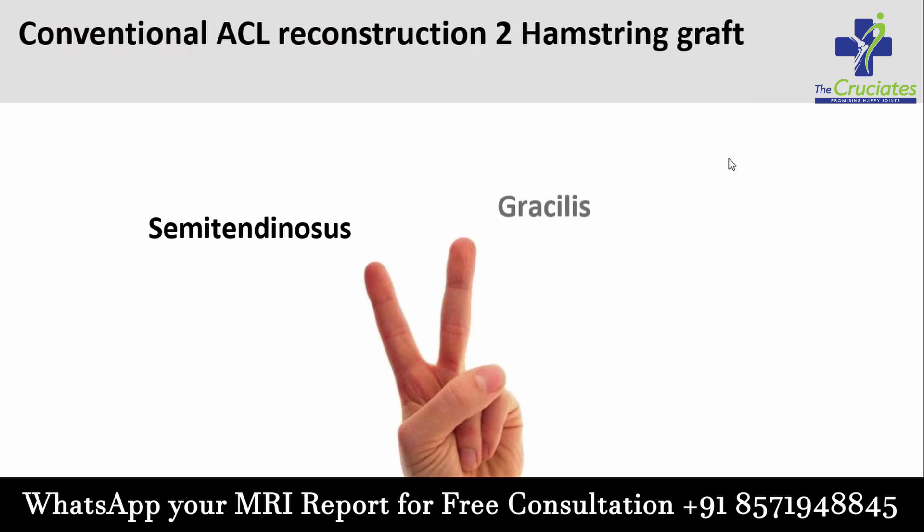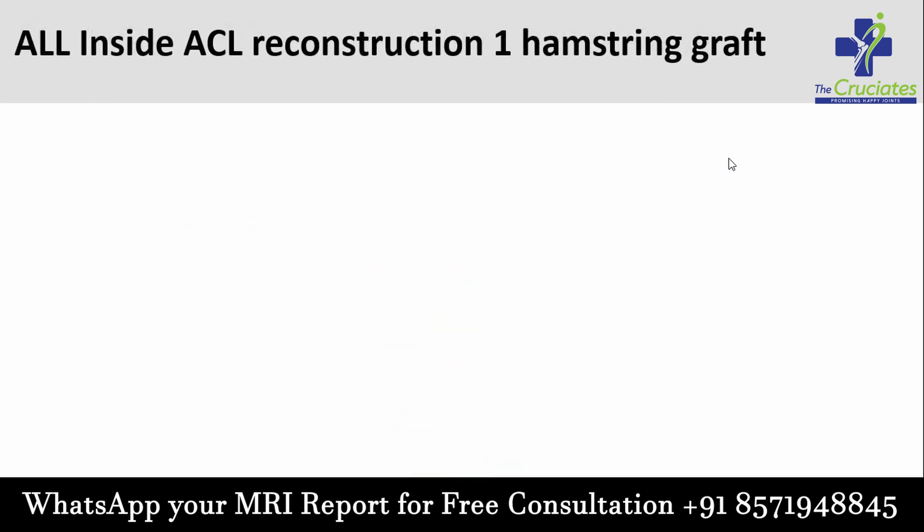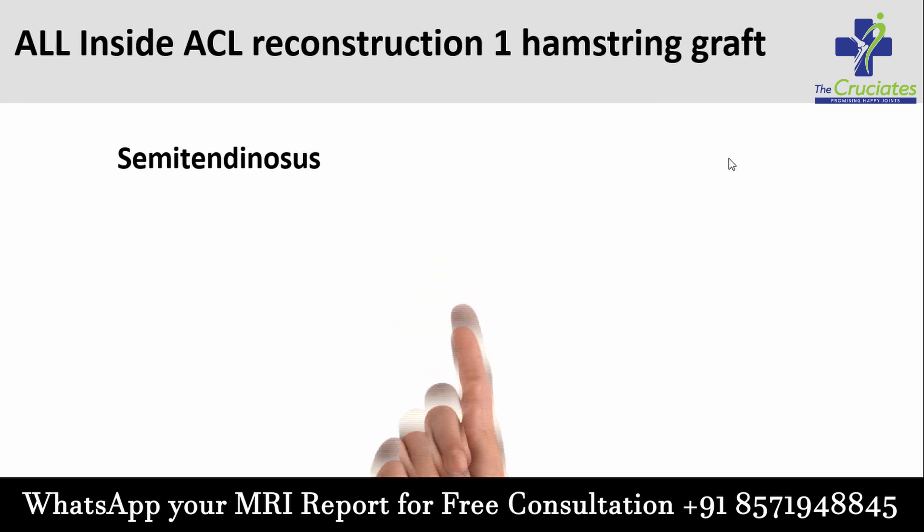For any type of ligament reconstruction, we need a graft. During the conventional ACL reconstruction, we use two hamstring grafts. But in all-inside ACL reconstruction, only one hamstring graft is used.